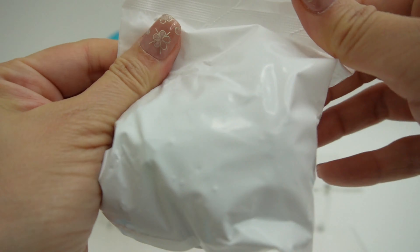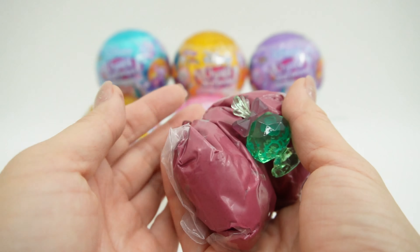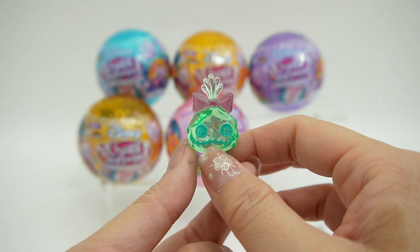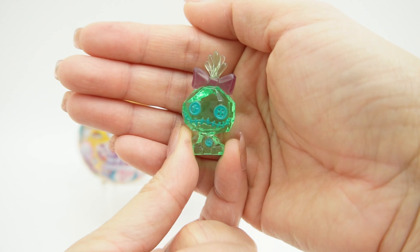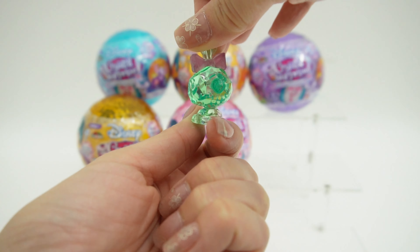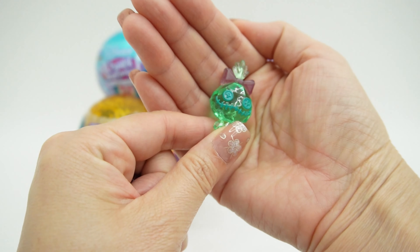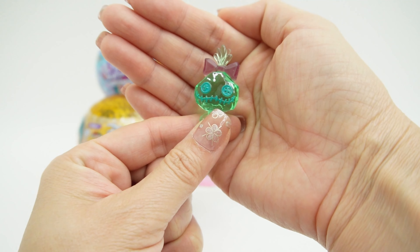Here is our first bag. Oh, what do we get? We got Scrump! These are so pretty. It is like a little crystal — you can see right through it. Super cool. We got Scrump's button face and the bow tie.